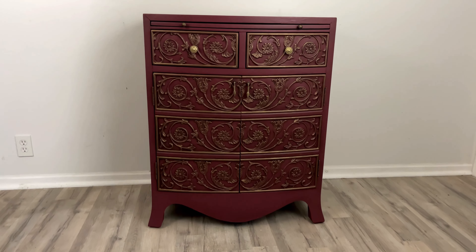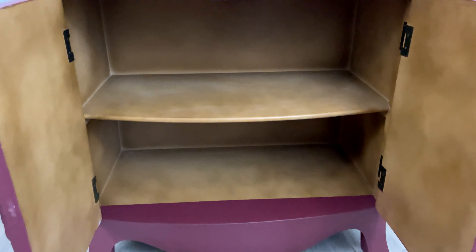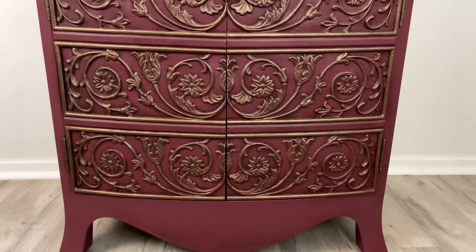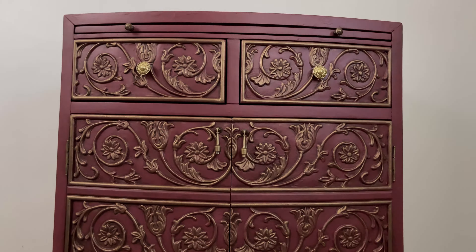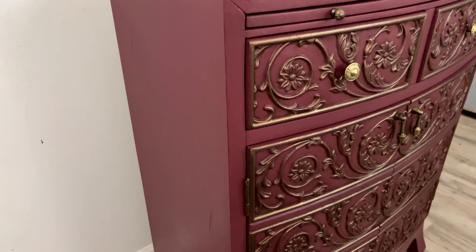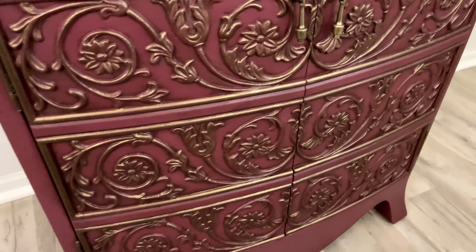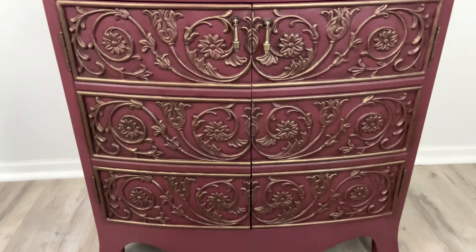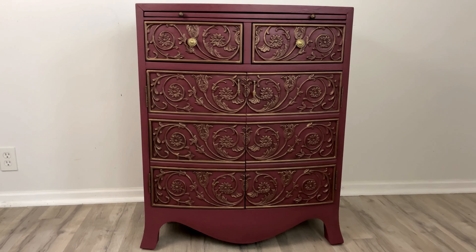Here's a reminder of what we started with, and here it is today. I used some painter's tape at the bottom just to make sure everything looked nice and clean. If you enjoyed this video, I would love it if you hit the like button and consider subscribing, and I will see you next time with another furniture makeover.